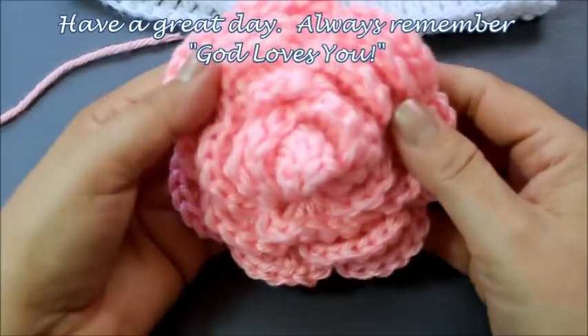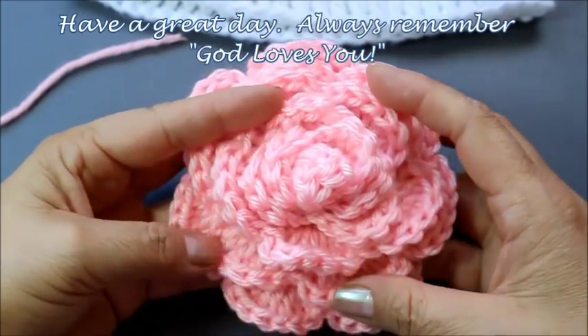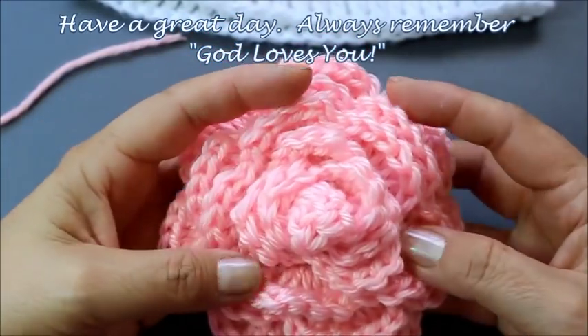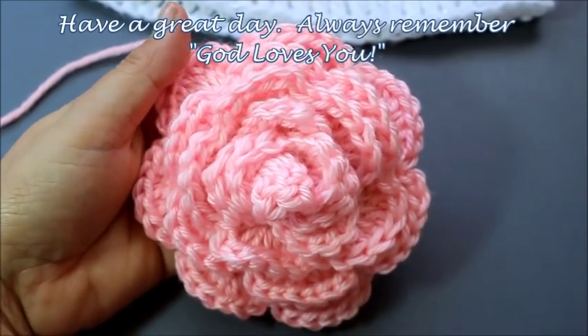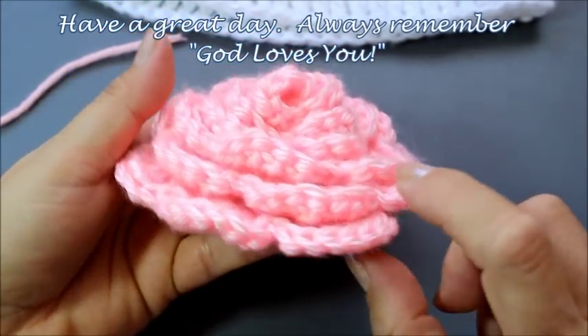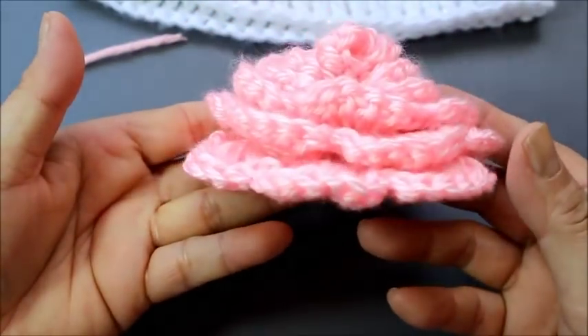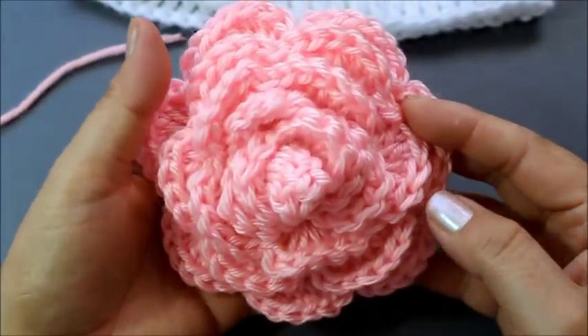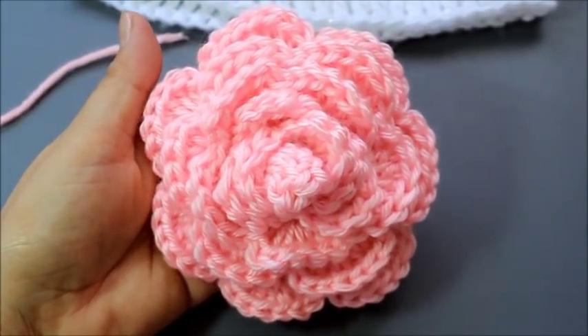Your flower is done! If you don't want it this big, you could use fewer chains. I like it to be nice and chunky. I hope you enjoyed this tutorial. Please be sure to subscribe, hit the like button, share my video with your friends and family, and help me grow my channel. Look at how neat that is — it's a nice chunky 3D flower. Have a great day, and remember always that God loves you.